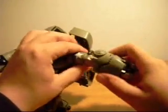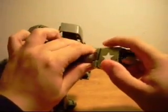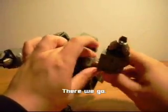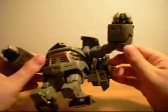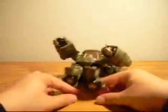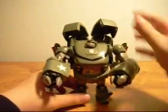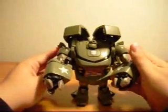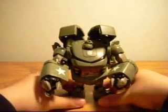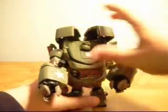They can also rotate at the shoulder and bend at the elbow, but not very far. I'm not really enthusiastic about this figure — I'll be honest with you. I try to be as truthful as I can in these reviews. I did buy him in the hopes that he wouldn't be as bad as I feared.